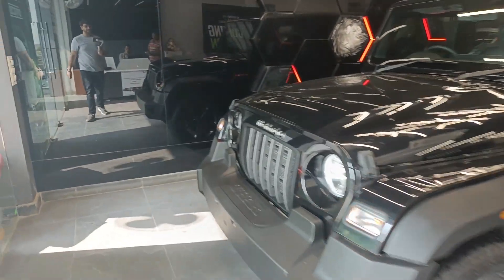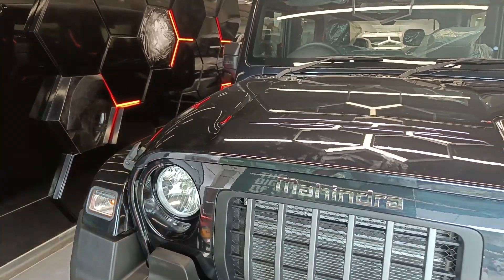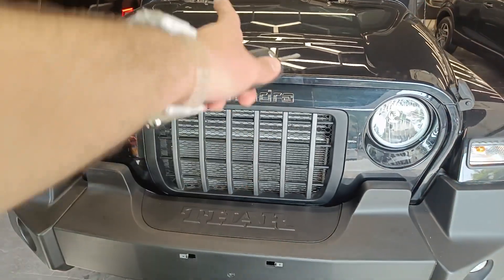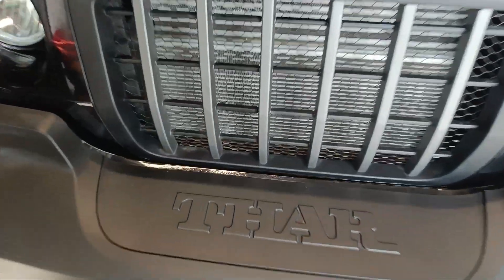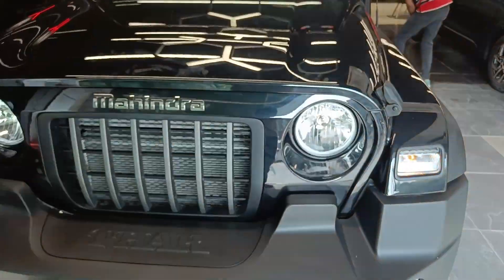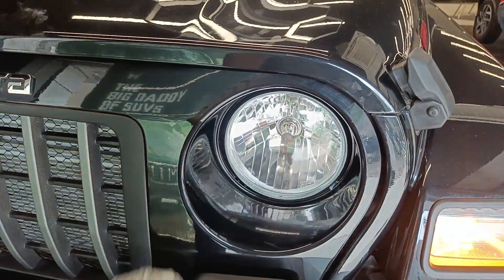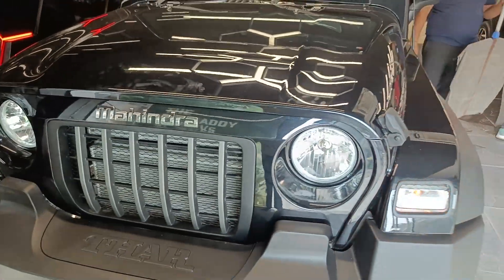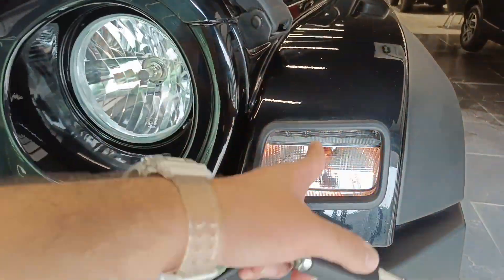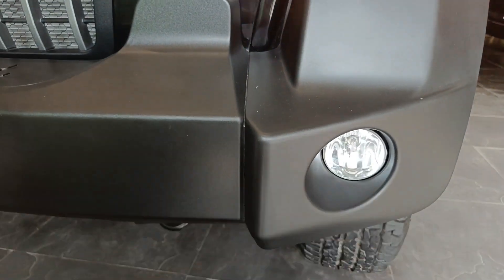If I talk about the front profile of this car, you get Mahindra written over here along with the six-spoke wheel, which I am not a huge fan of. I will just go for an aftermarket wheel. You also get Thar written over here. The headlight unit just has a halogen beam that acts as both low beam and high beam. Indicators and DRL are located over here.